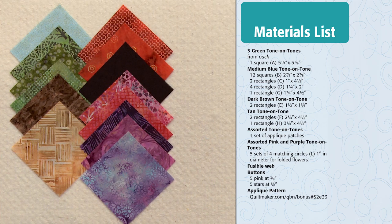This block features three-dimensional flowers, which I'll show you how to make and add after the block is sewn. You can find everything you need to make this block to the right of your screen. If you'd like to write these down, please pause your video now.